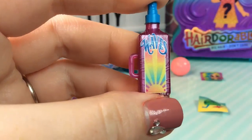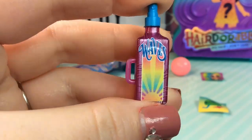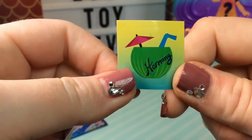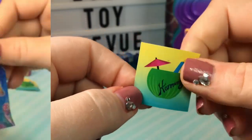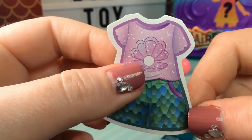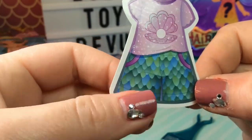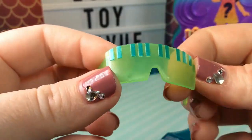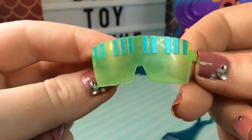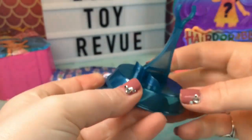Our second accessory is a bottle of suntan lotion and it says waves on the front. Here's our second sticker — it looks like a summer drink and it says Harmony on it. Here is our third sticker and this one has a beautiful clam with a pearl inside of it and some mermaid print shorts — look at these sunglasses, they're so cool. It looks like a piano. And of course we have our doll stand, which is blue this time.